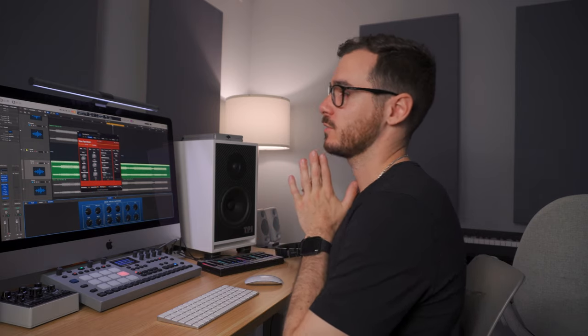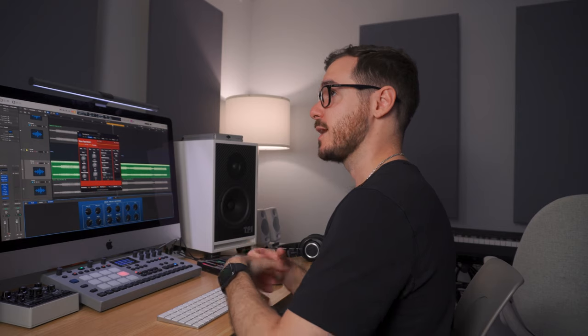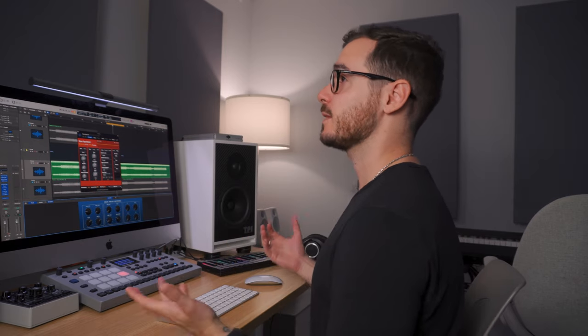At the end of the day, we're not trying to spend hours and hours on mastering. We're just trying to apply a few settings that beef things up a little bit, make them sound sweeter, so we can move on, bounce it out, put it on SoundCloud, send it to our mates, and focus on making the next track. Next, we have one of the first limiters in line.